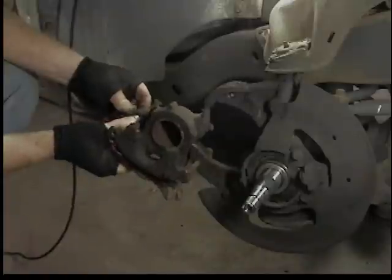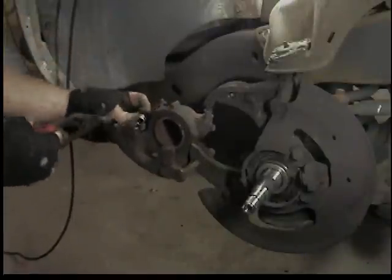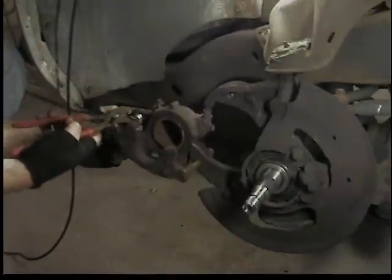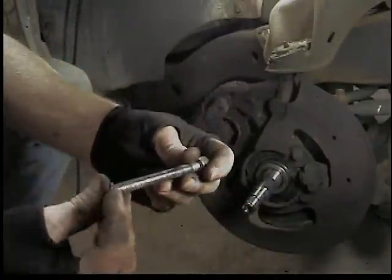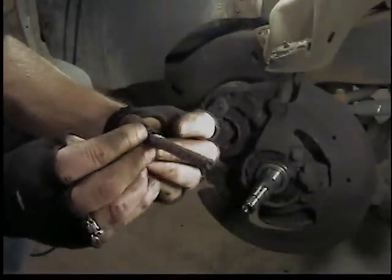Put the new sleeve that comes in the hardware pack back in the caliper - it rides on that O-ring and should slide a little bit in and out. They fit in tight so I'm using channel locks to force it in. The hardware pack also comes with a little O-ring that goes on the end of the bolt - I've cleaned these bolts up with a wire wheel.